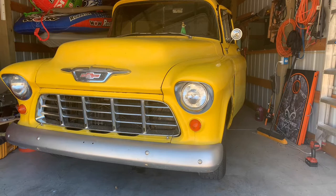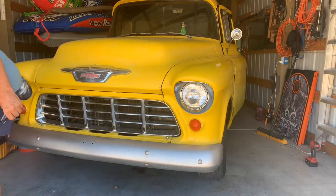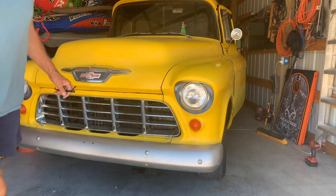All right guys, so I got the shifter all hooked up, so let's do a 100-degree day cold start.